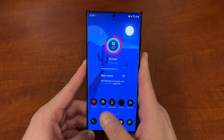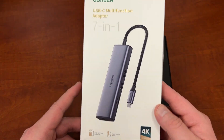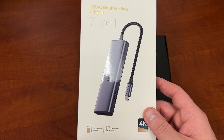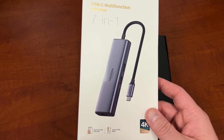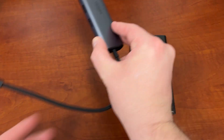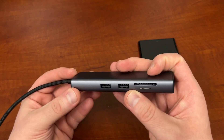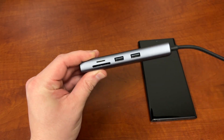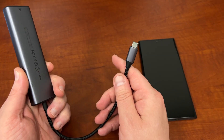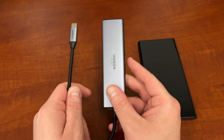Before I get into that, I do want to mention an awesome product that my friends over at Ugreen sent out to me. This is their 7-in-1 USB-C multifunction adapter, and it has some really nice features: 4K 60Hz HDMI output, an Ethernet port at 1000 megabits per second, and a USB-C charging port with 100-watt power delivery pass-through. You can see the different ports — USB ports, an SD card reader, pass-through for charging, HDMI, and Ethernet. This is a great adapter for Galaxy devices because you can use it with Samsung DeX to expand your desktop setup.